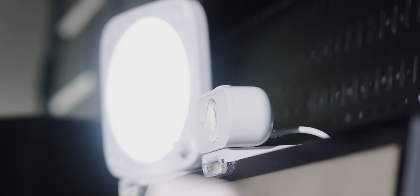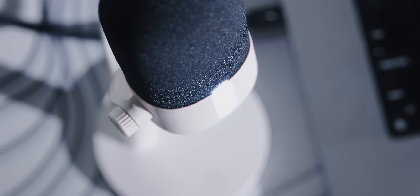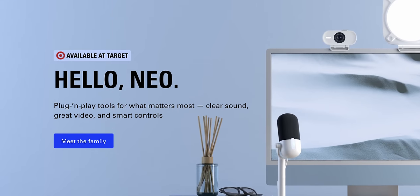Elgato went with a very clean and friendly design language with this one — a lot of rounded corners and smooth matte finishes. Everything is plug and play if you don't want to use their super advanced software, and it's available at Target. But is it good? Is it a good value? Let's find out.